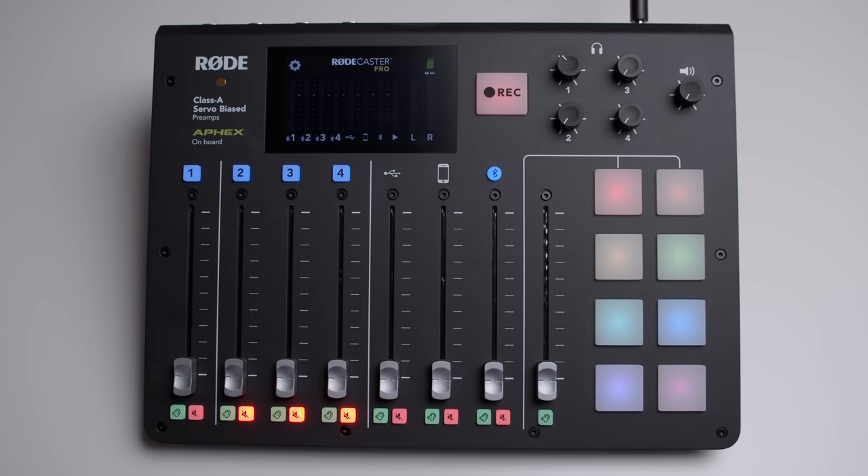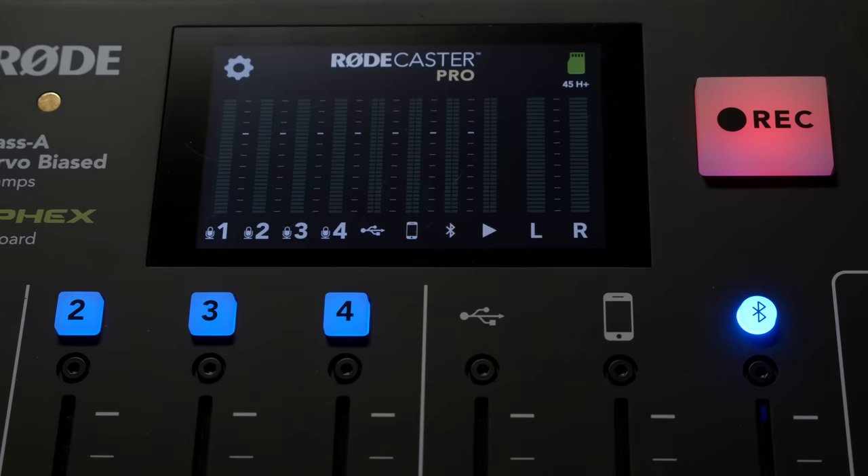Very nice layout, very nice hardware — all metal top, a nice touchscreen. The bottom is plastic, but it seems like a high-grade plastic. It seems like a very durable piece of equipment. The screen is very easy to use, very large, easy on the eyes. You can add markers while you're recording.